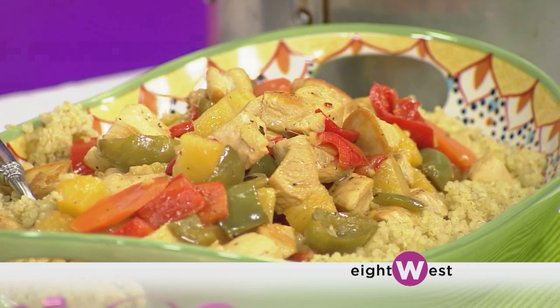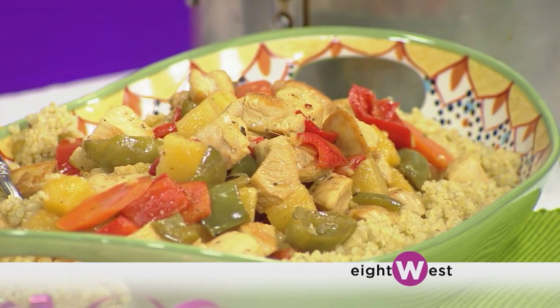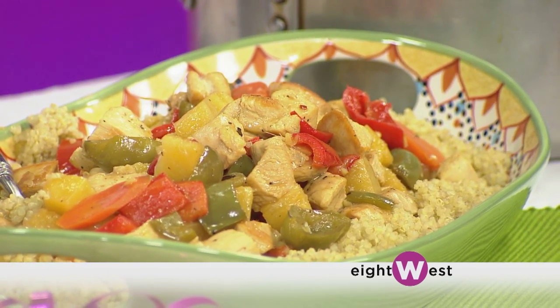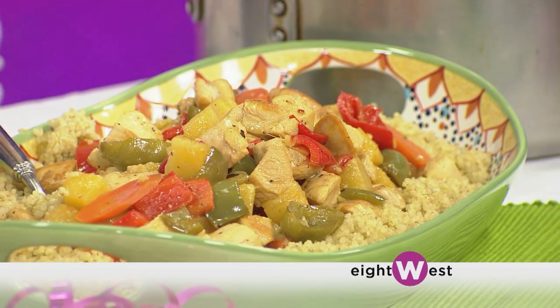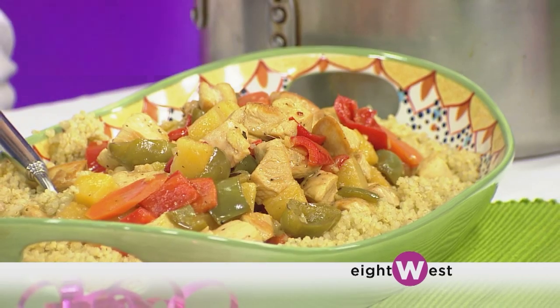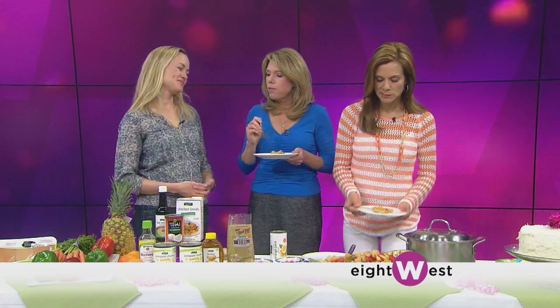The orange taste really just shines through this, without that cloying sweetness. You're not losing anything even though you're not putting all the sugar in. You still have that little bit of sweet and it's much healthier, so I can still enjoy my birthday dinner. I've never been a fan of sweet and sour because I thought it was too sweet and too heavy, but this is something I could easily make and share with my family.